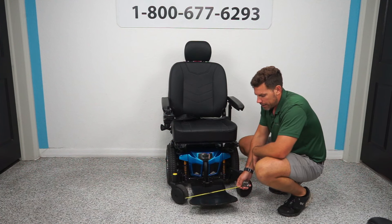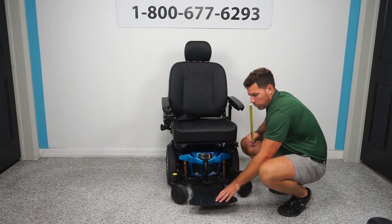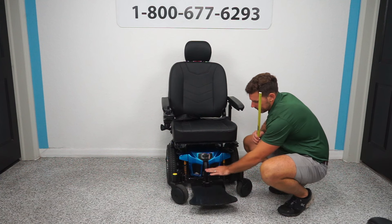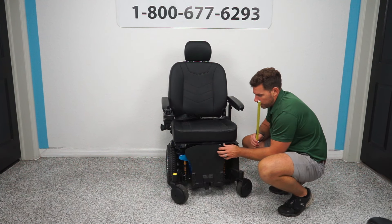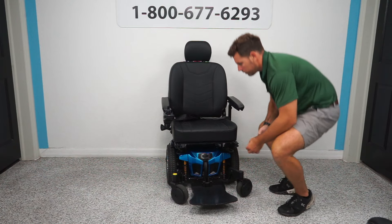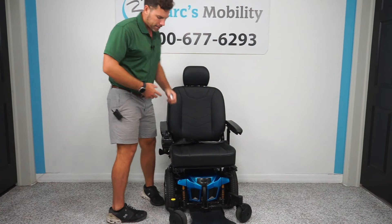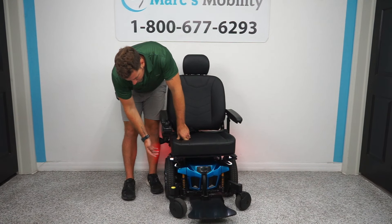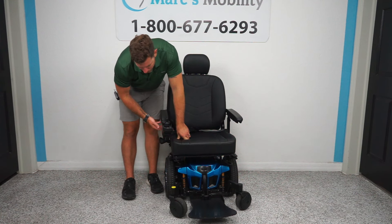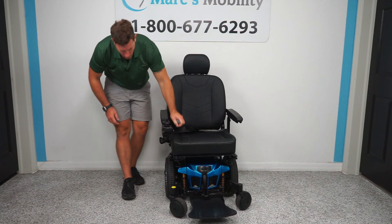Typically you can put your feet all the way out here and still have support, or if you tuck your heels back in here you don't have to worry about hitting a wall and getting your toes pinched. The footplate is height-adjustable and depth-adjustable and does flip up for easy access. This unit also comes with lights — there's a switch on the side that you can touch to activate lights in the front and tail lights in the back. This switch can be put anywhere, but on this one it's mounted on the side of the arm.